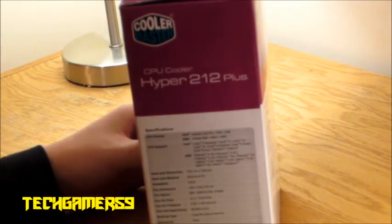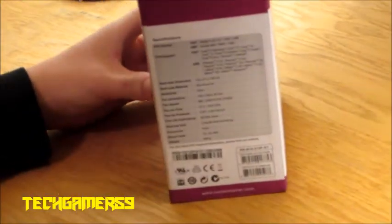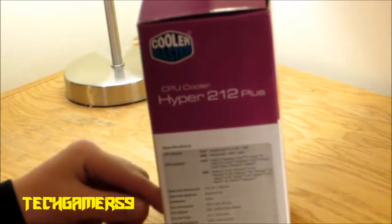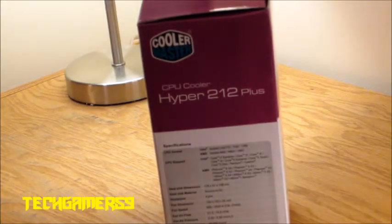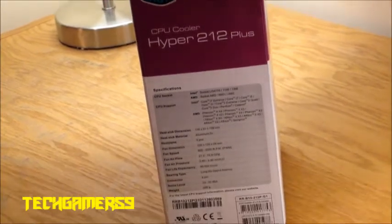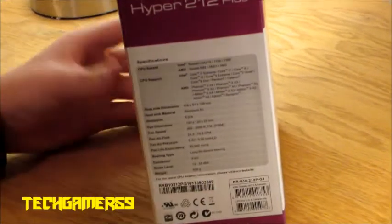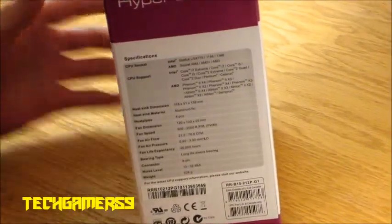A lot of the great features about this cooler is it has the option to put on a second fan for the push-pull, as they call it, to get a lot of cooling out of this. Now if you can't afford water cooling like the H100, H80, or any of those really good high performance water cooling options, this is a great alternative. It's one of the more popular air cooling heat sinks.